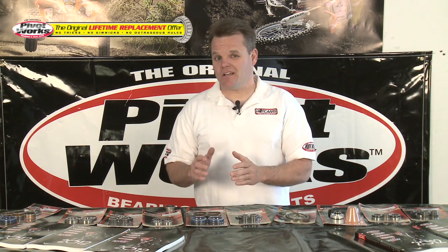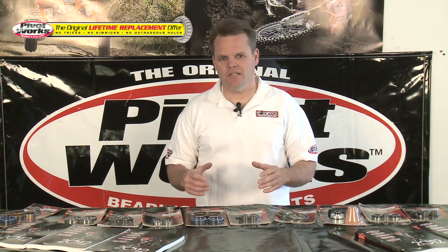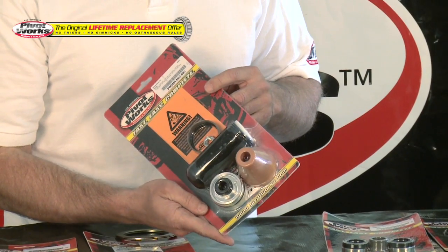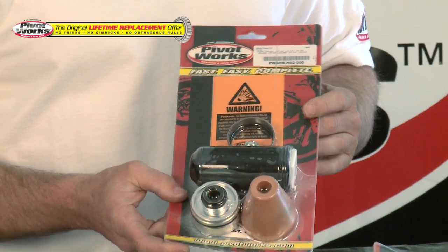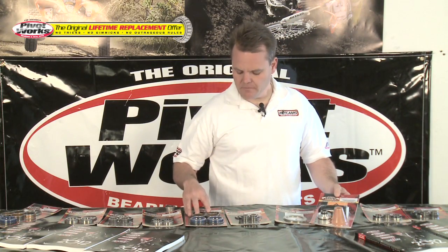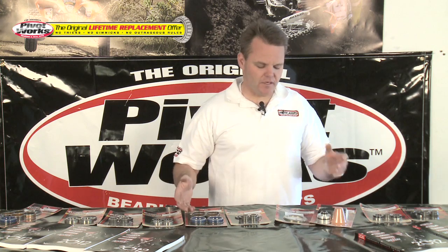Visit PivotWorks.com to get all the details on that. While we're talking about lifetime replacement, let's showcase a few newer products. One of our more recent kits is the shock repair kit, which has all the parts to repair the shock internally. These are really intended for shops who have all the proper tools — nitrogen and so forth — to rebuild it. So now you can rebuild the entire shock. We've long had the PivotWorks fork seal and rebuild kits, and this allows us to do the front and rear of the bike, complete suspension-wise.